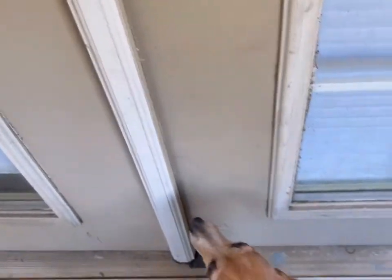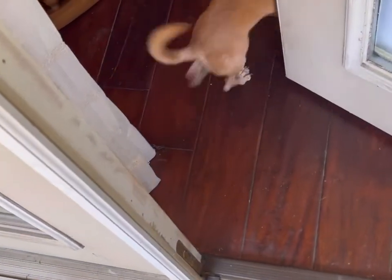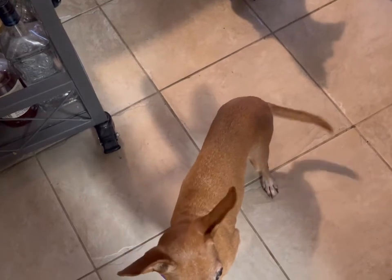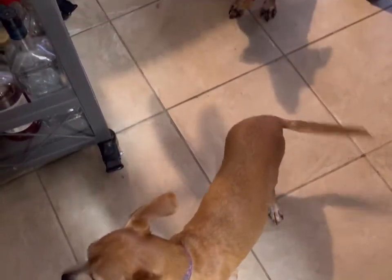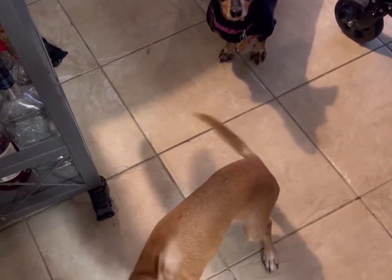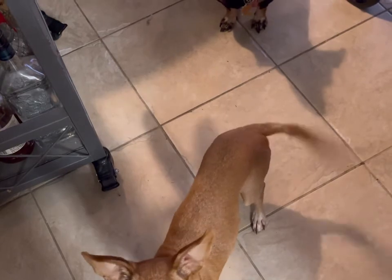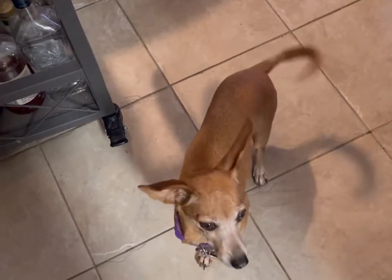Come on, let's get some chicken! Hello — say hi everybody! My name is Ginger and I want cha cha, and we're waiting for some chicken. Yeah, want some chicken?